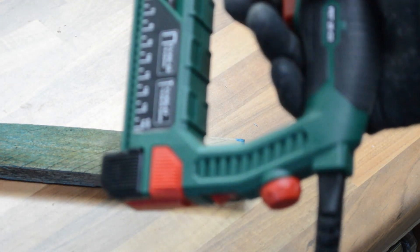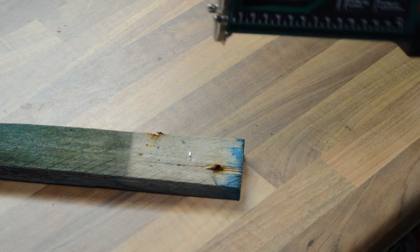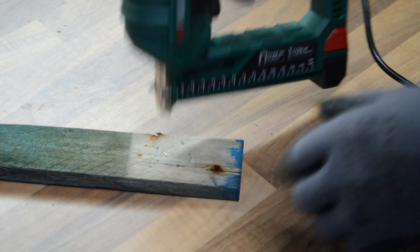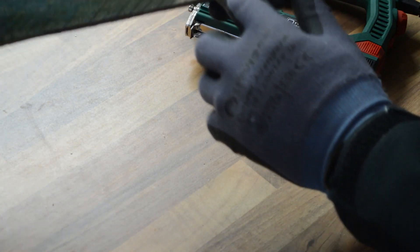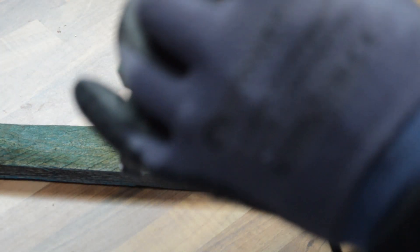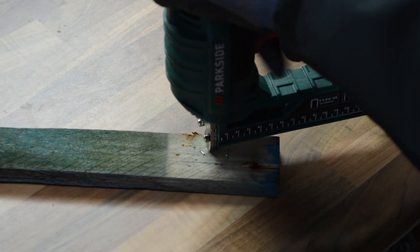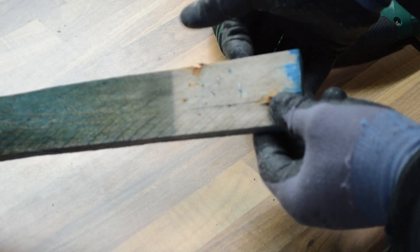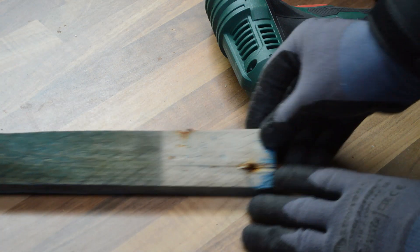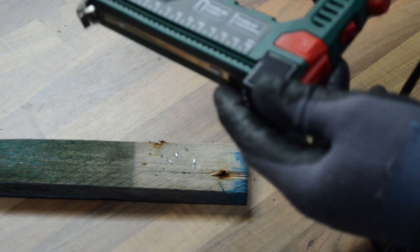So now the staples are loaded I'm going to turn the gun on and set the depth as far as it will go clockwise, to see how it gets on. As you can hopefully see, it's driven the staple all the way through. Now I'm going to set the depth the other way. Not too much of a difference - it's pretty much the same depth as the first one, so I'm not sure how effective that setting is. It seemed quite loud, so let's give it another go and record how loud the sound is.